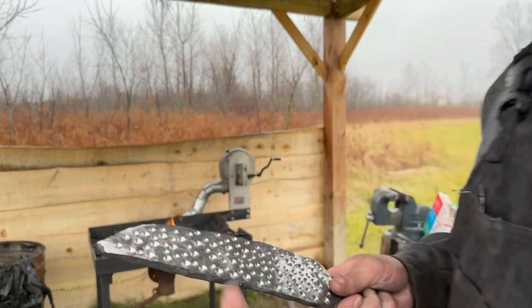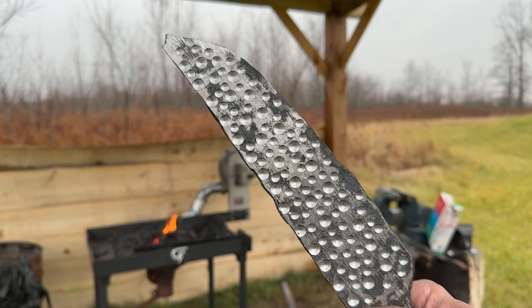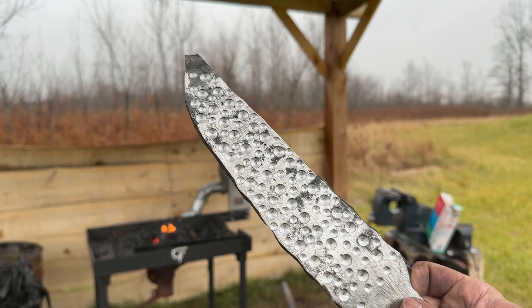I've got the raindrop pattern all drilled out. I used two different size bits and went super deep. We'll see how it looks.